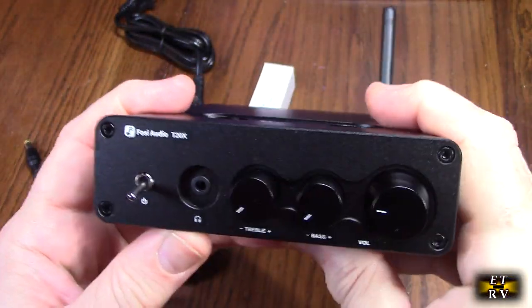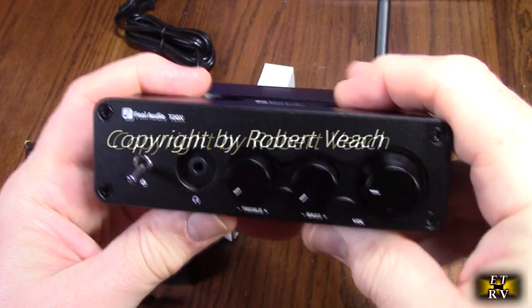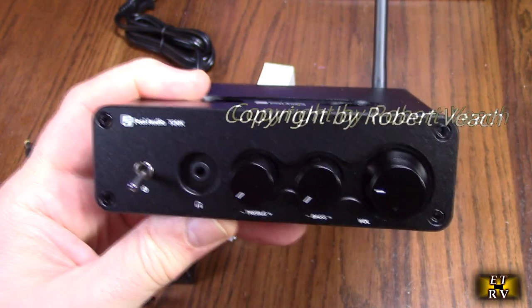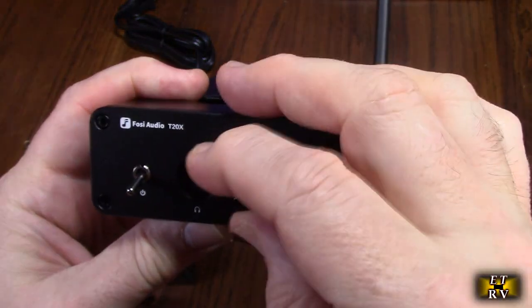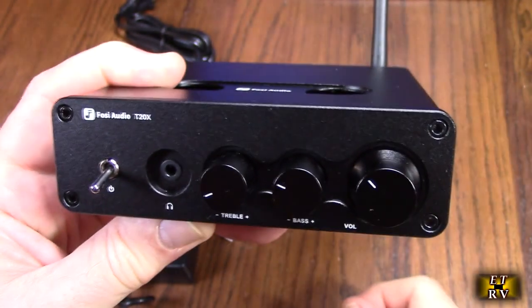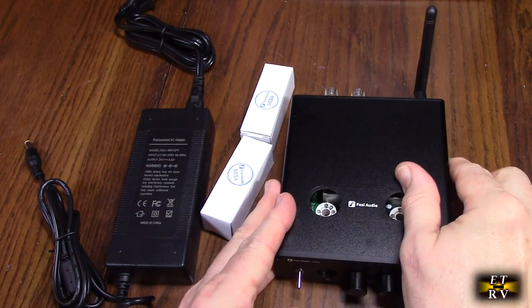Now let's take a look at the front. You have your power switch right there, all nicely organized. There's a 3.5mm audio out, plus nice treble, bass, and master volume controls. They keep it really simple. On the bottom it has nice silicone legs to keep it in place on your table.